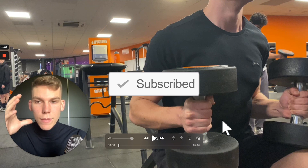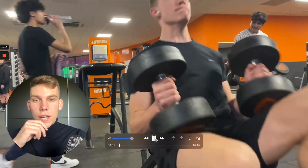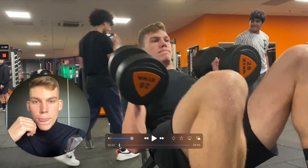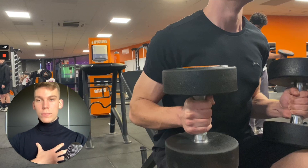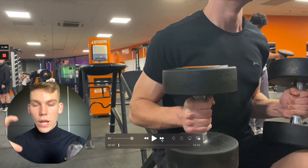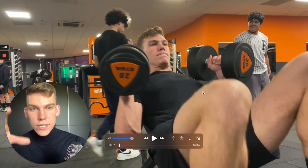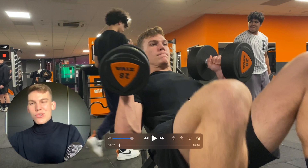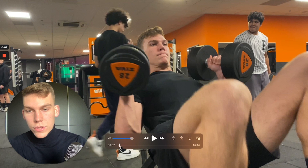The first exercise is my incline dumbbell press. Keep in mind I did warming-up sets and shoulder mobility work before this — this is my first working set. The key thing to notice is how I put the dumbbells down. Before getting into position, I made sure my shoulder blades were up and back, pulling them back so my chest is more in front. You can see my dumbbells are on my knees and I simply push them into place using my knees — this saves energy and prevents injury.